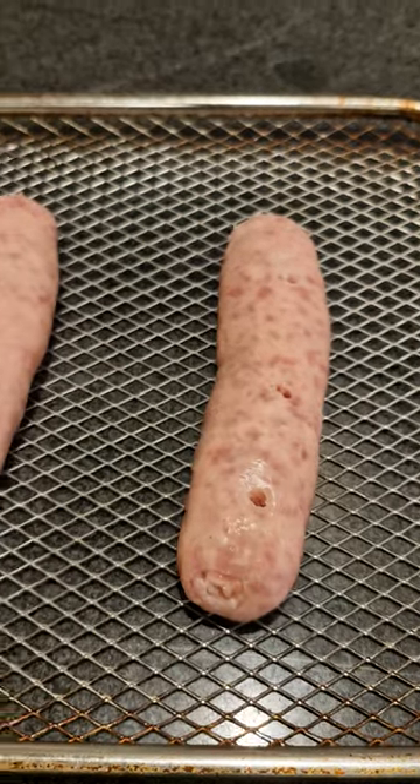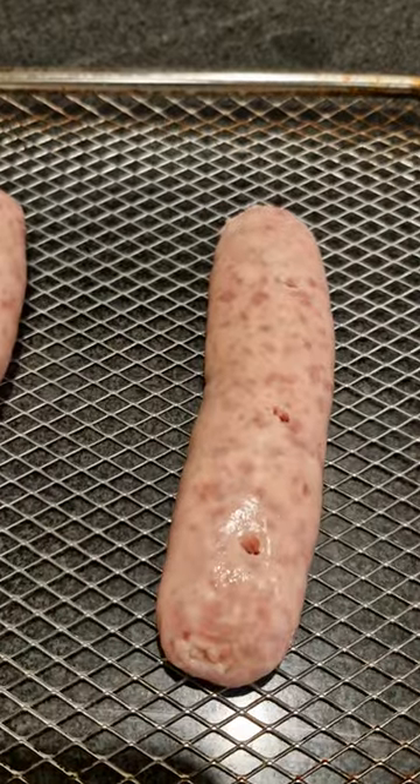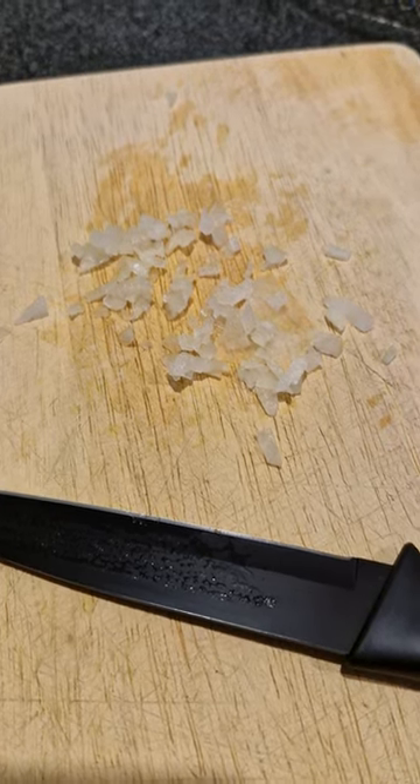Now that these sausages are ready to go in the airfryer, you're going to put them in there for 14 minutes — 7 minutes per side. While the sausages are cooking in the airfryer, what you want to do is dice up some onion into very fine little pieces.